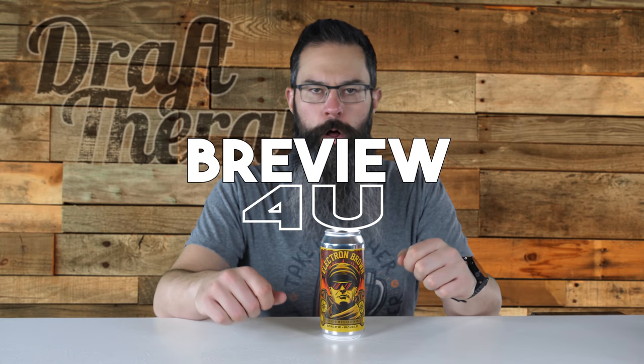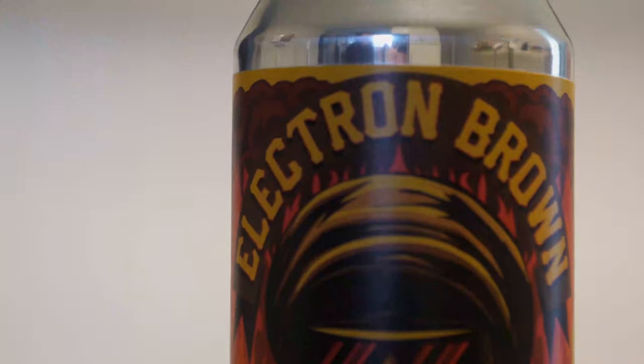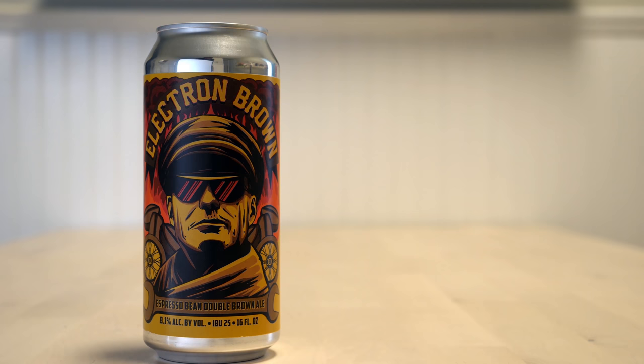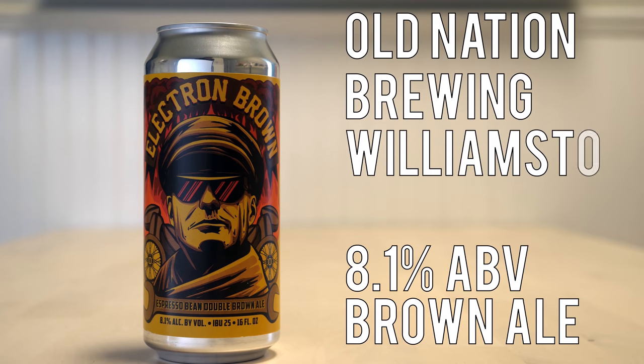Hey friend, Sean from Draft Therapy here on today's review for you. Always bet on... brown? Electron Brown is an 8.1% double brown ale from Old Nation Brewing in Williamston, Michigan.